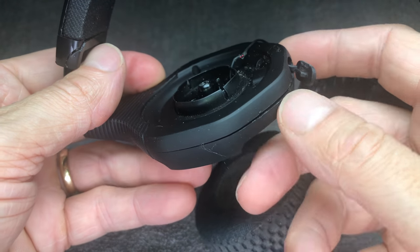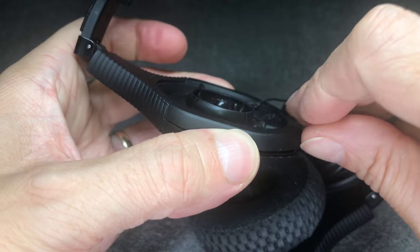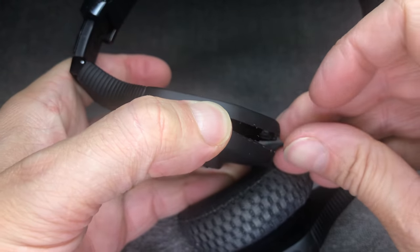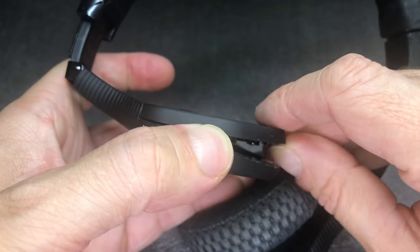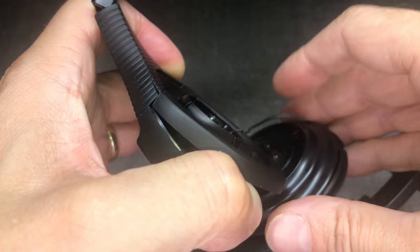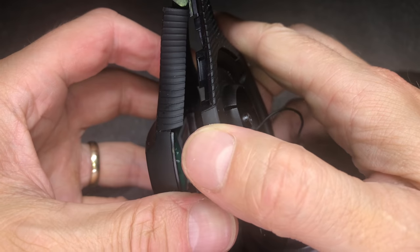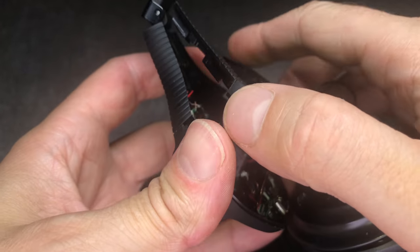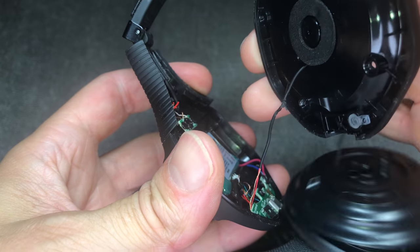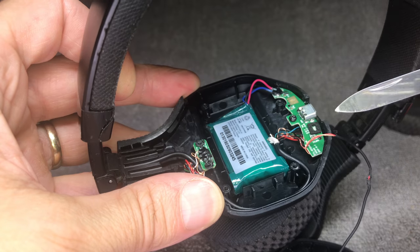Now we can finally open up the rest of the ear cup. You can kind of put your fingernail in between here and open it up on the bottom of the ear cup and slowly work your way up. Once opened up, you should be able to pull it down and remove the side. Be careful with that wire so you don't accidentally tear it off.